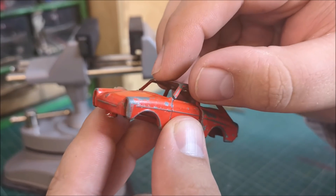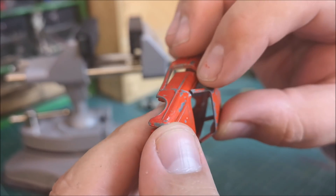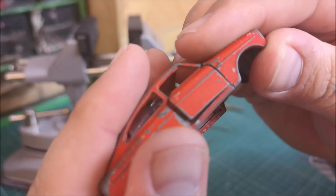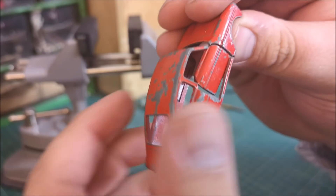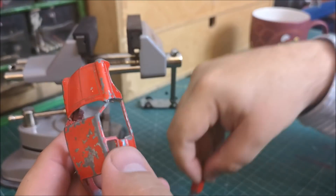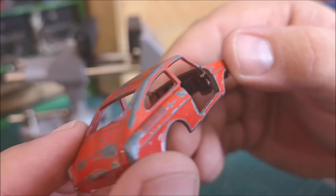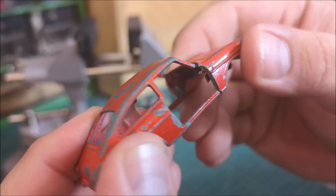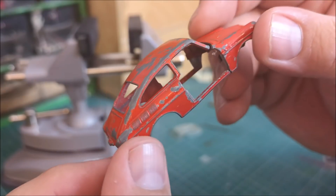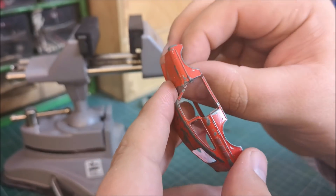Unfortunately, at this point I noticed the A pillars were snapped through — not only the A pillars but also at the bottom here. So actually the car was only holding on at one point, and of course that is not going to be good enough. I think if just one or even two points were broken, perhaps we could have figured out a fix, whether it be superglue or other, but I think this is just going to be too far gone. But we obviously will continue to play with it nonetheless.